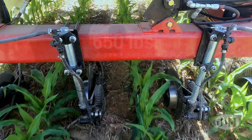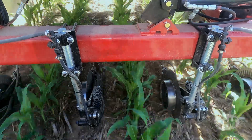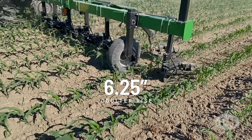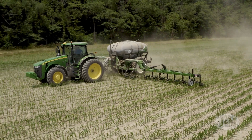Heavy duty springs provide up to 650 pounds of downforce to power through uneven or harder soil conditions for a more uniform application. J&M's parallel linkage coulters can rise six and a quarter inches to easily navigate over rocks or other obstacles — the best of any parallel linkage coulter on the market.